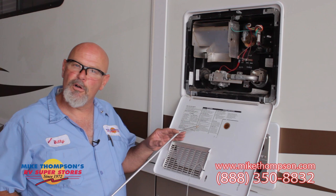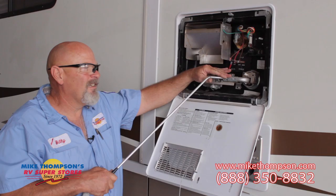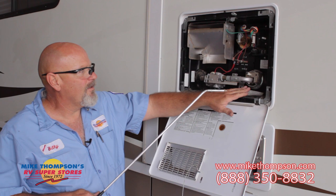You can do this either way you want. This time I'm going to go ahead and clean out the burner tube first, then the burner chamber, and then we'll drain the tank. This here is your burner tube. By putting the tip of the air gun here, you apply your pressure. This here is your burner chamber — same thing here.